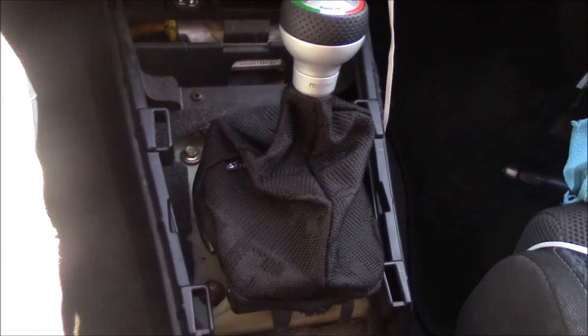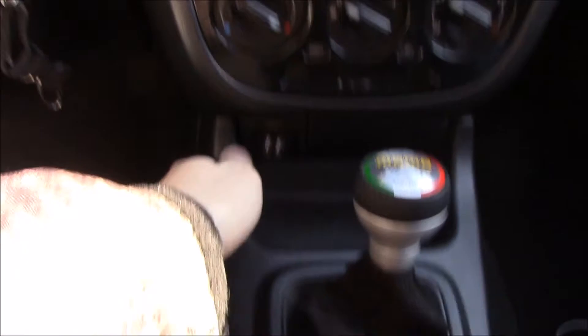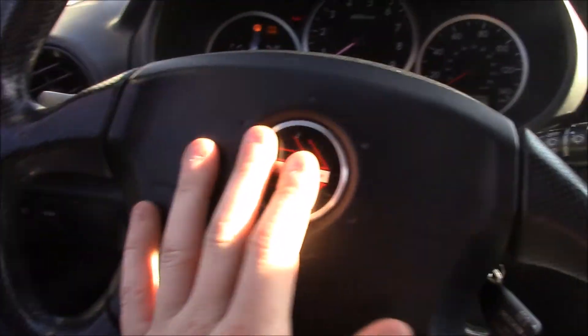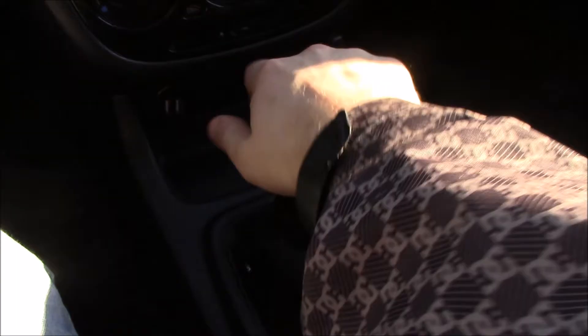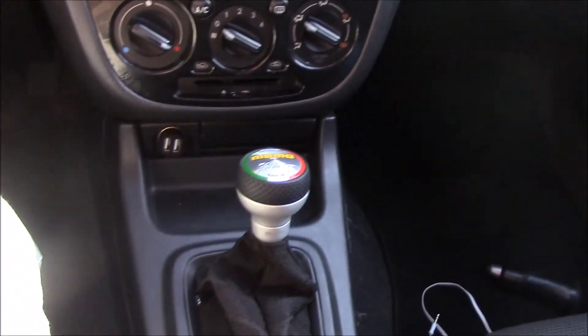Yeah, doesn't look bad. Now we're just going to install the trim piece back on. Just push it back in. See how it looks sleek — we've got the red Momo with the knob. The knob looks good; it's firm. Like I said, I'm not going to be shifting a lot, but it just cleans up the whole interior of the car. I painted these black and I've got kind of a black theme going, so it just figured it would make it all come together.